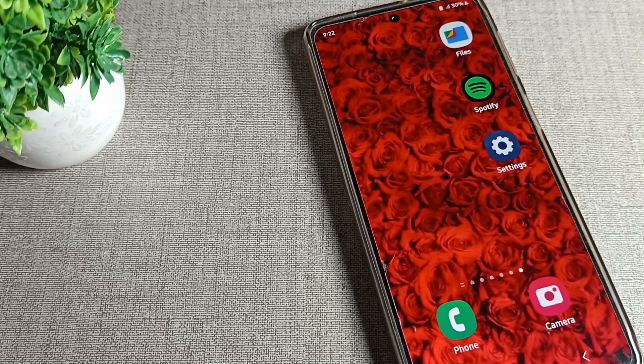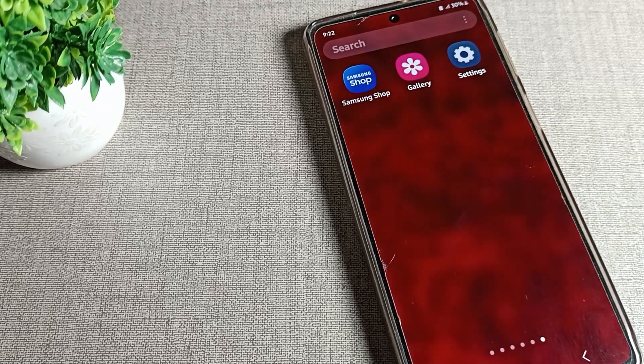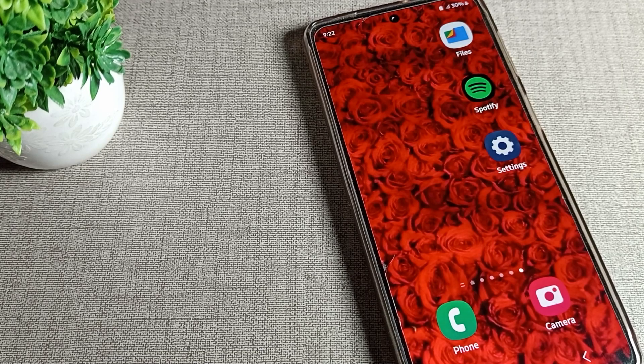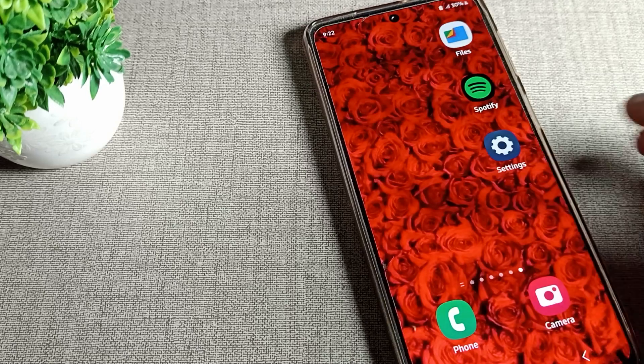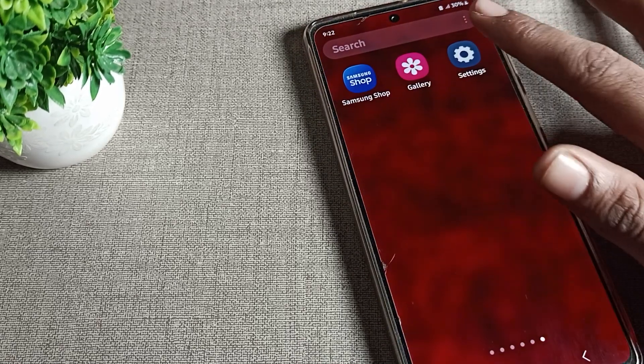Hello friends, welcome back to my YouTube channel. Today we are going to talk about Samsung phone settings. We will tell you how to use the WiFi setting on a Samsung phone, one by one, step by step — the full WiFi setting A to Z. So friends, let's see how we can use WiFi settings in a Samsung mobile.